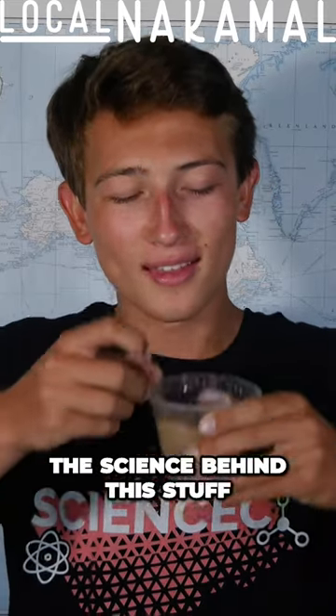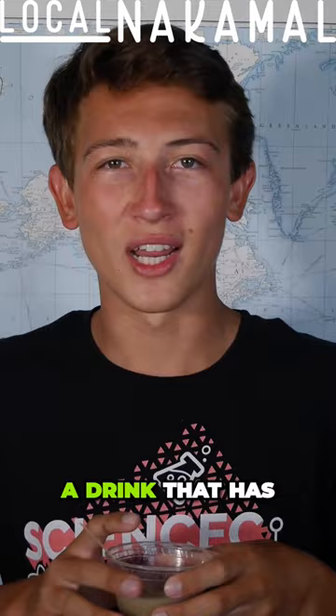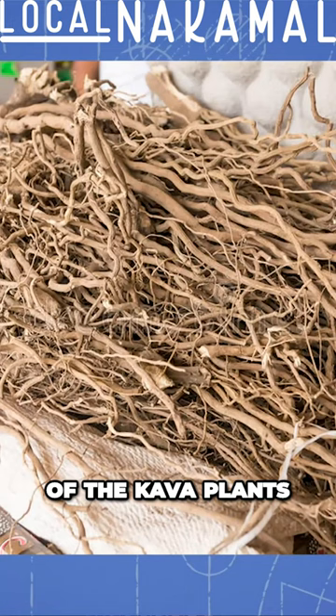Hey guys, today we're going to learn the science behind this stuff, kava. Kava is a drink that has its origins in the Pacific Islands and is made by grinding up the dried roots of the kava plant and mixing it with water.